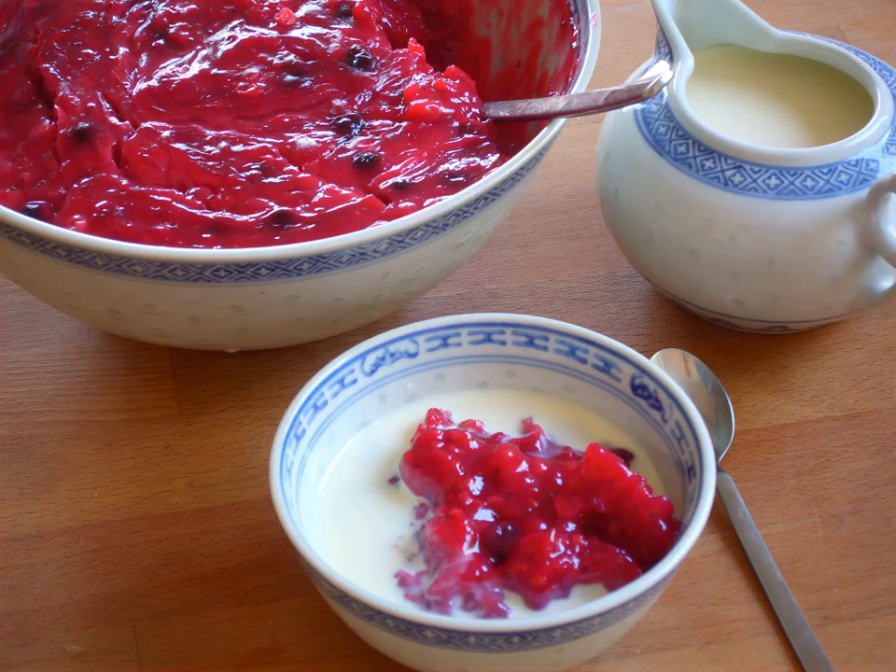There are several modern variants of Rødgrød, sold mainly in German supermarkets. Grüne Grütze, the green variant, is made from gooseberries and rhubarb in combination with kiwifruit and apples. In Denmark, a similar dish is known as stikkelsbærgrød. To make Blaue Grütze, the blue variant, blackberries, blueberries, plums, blackcurrant, and grapes are usually used.